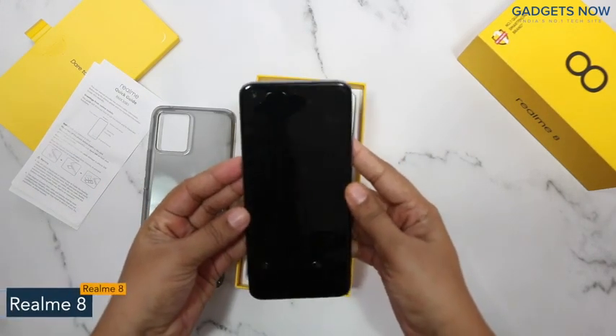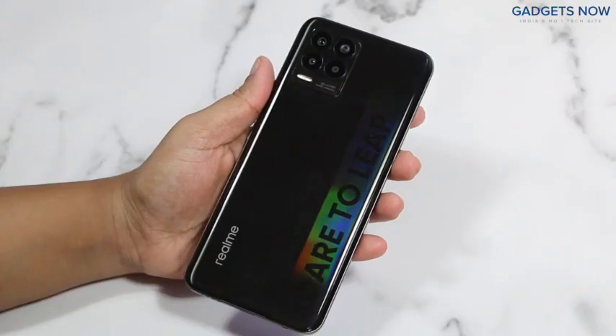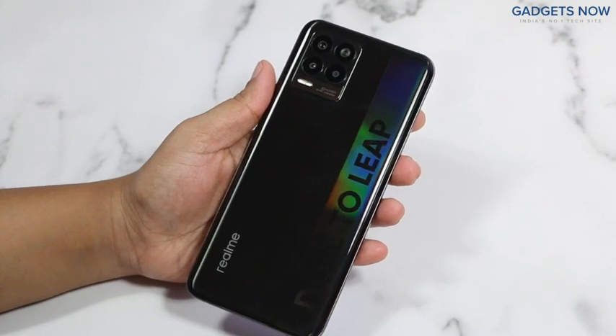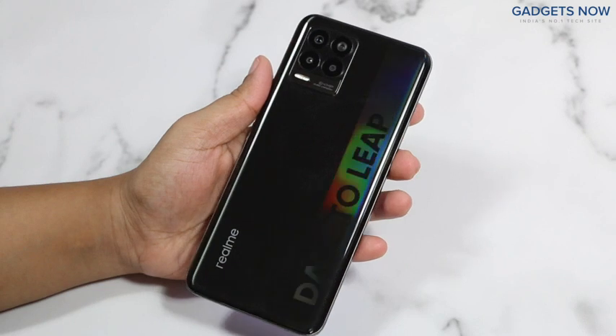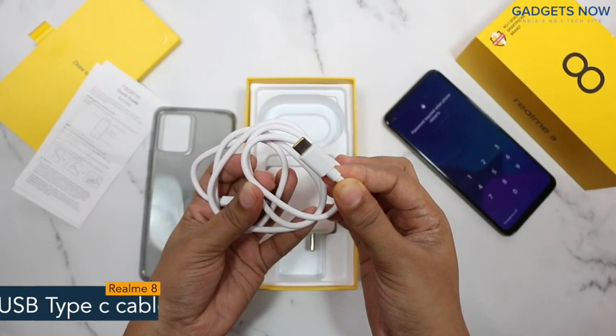So guys, here is the Realme 8 smartphone — very stylish, comes with a glossy finish. You can see the camera module, Realme branding, and the slogan 'Dare to Leap' mentioned on the right side of the back panel.